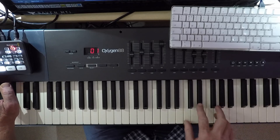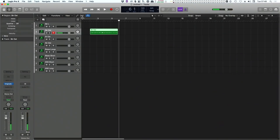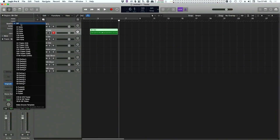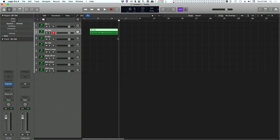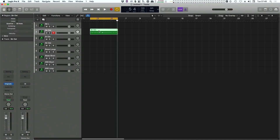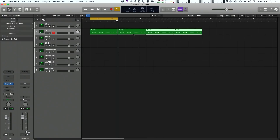That went all right. Let's quantize these — turn on quantize eighth notes, see what happens. Let's loop that. I'll live with that. Very nice. It's a bit derivative. So I'm now going to copy this out a few times.